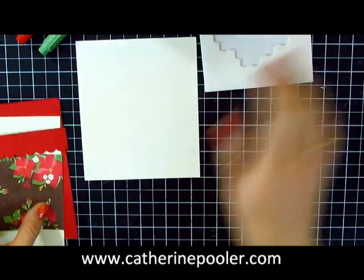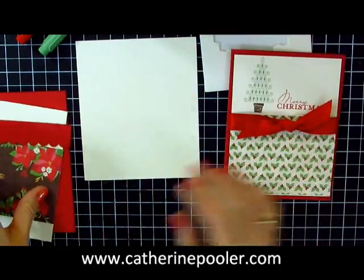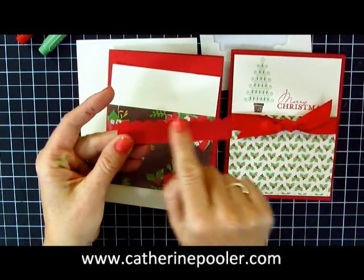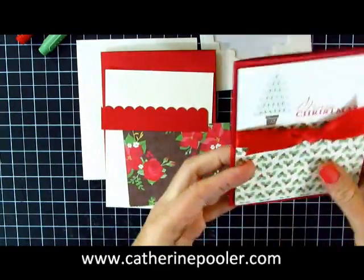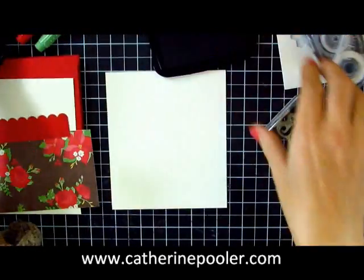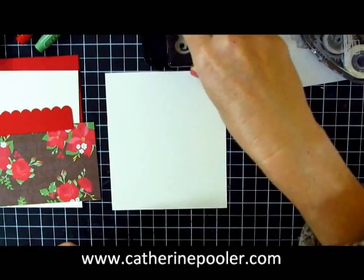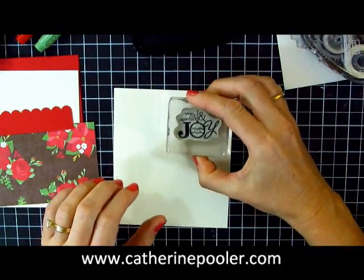So we're taking the same supplies from this card and making another card. I saved — if you watched the other video you'll remember — the little scallop border here. I have another piece of DSP, and this time we're going to do a little bit more stamping and accessorizing on this card, so we're getting progressively more elaborate while still keeping it simple so that you can mass produce.